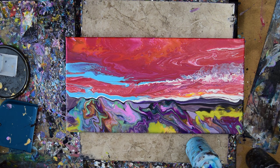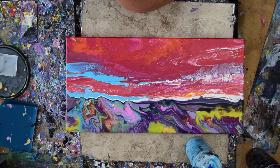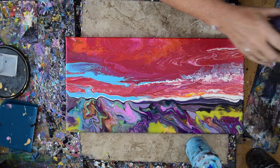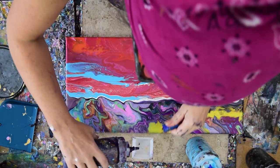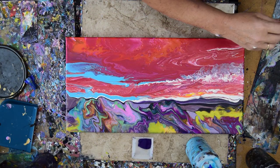Even though I thought this painting was going to make me happy and was done yesterday, I was mistaken. So I'm going to do some stuff to it that I expect to make me happy. And I'm going to start by using colors I just used in another painting that I loved.